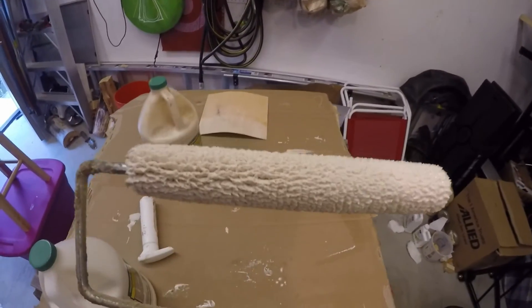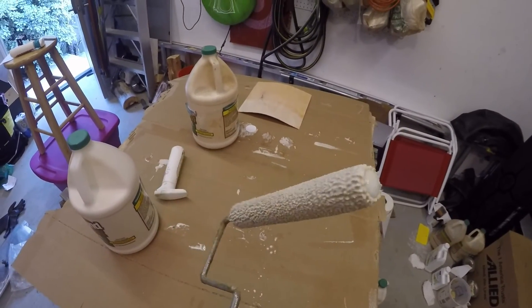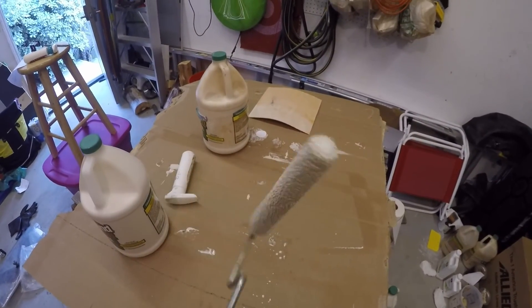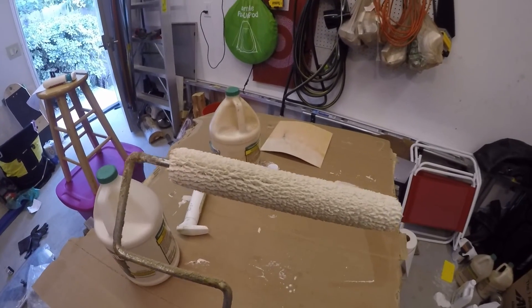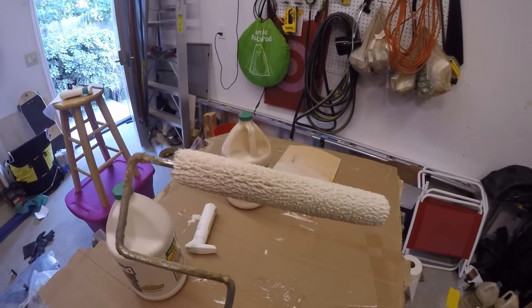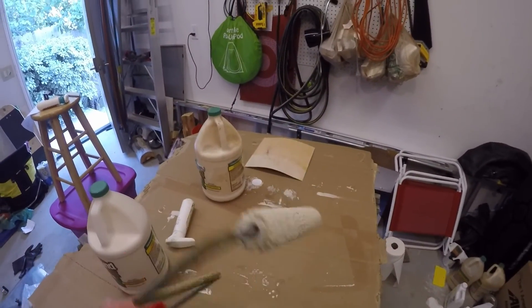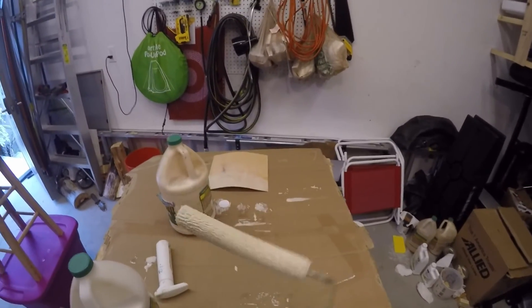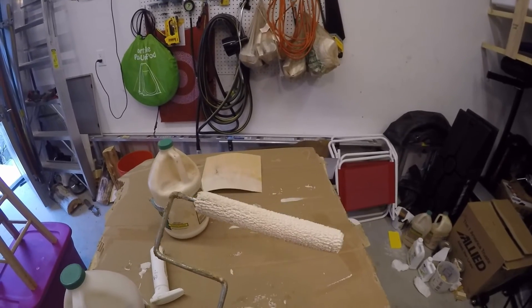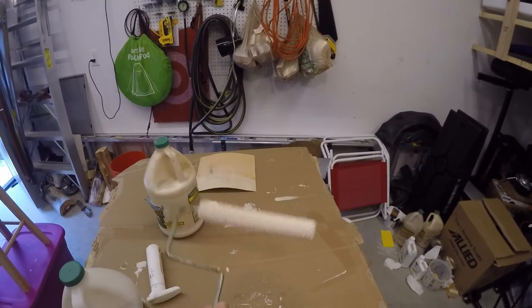When you are done gluing your board, you can take off your glue roller and just store it in a Ziploc bag, and it will pretty much stay wet indefinitely. I think I have been using this one for at least six months, and it still seems to be working fine and applying glue like it should. It's a great way to save money, not generate so much waste, and keep things out of landfills.